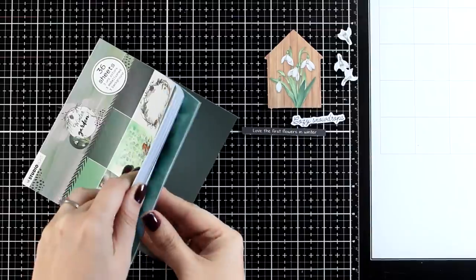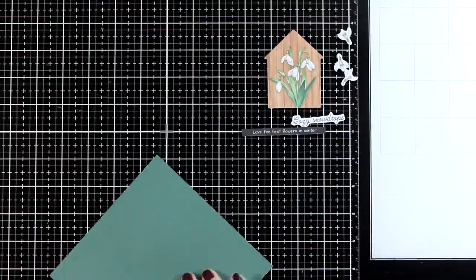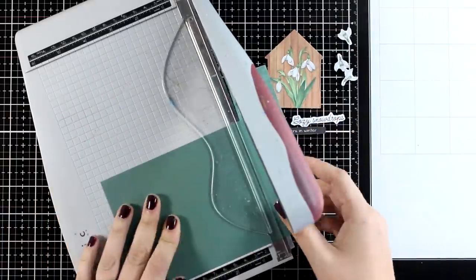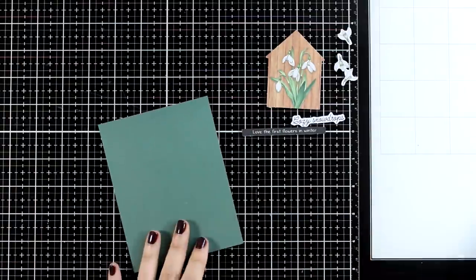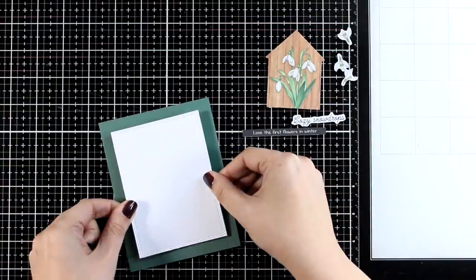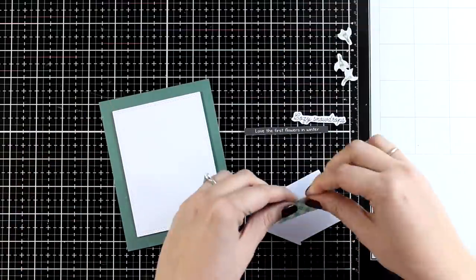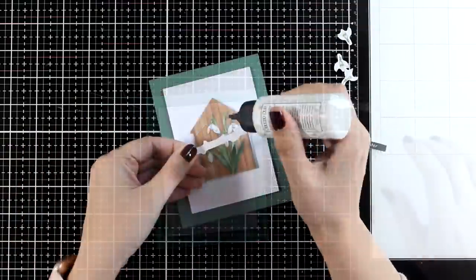Let's start with the first card. I have already picked some of the die cuts from the pad and for my background I am going with this green pattern paper. I create a panel that is 4.25x5.5 — this is going to cover up completely a standard card. I also created a smaller panel using my double stitched rectangle dies, which give a lovely but very subtle definition on the edges. If you don't have such dies you can definitely use your paper trimmer to cut out a panel.